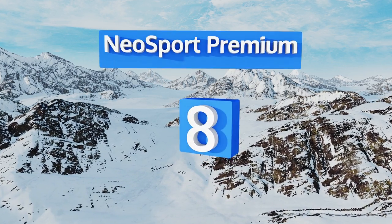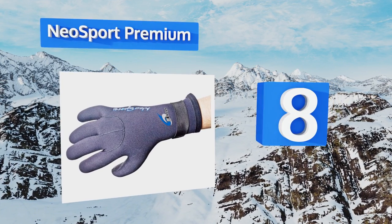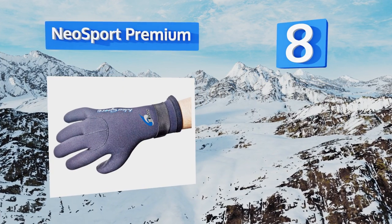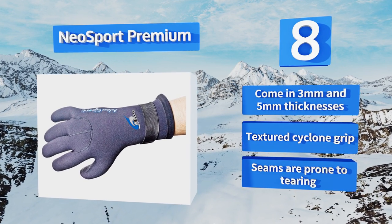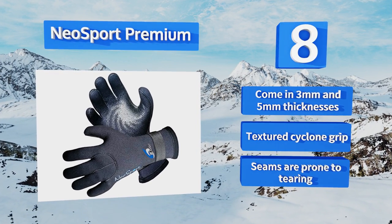Coming in at number eight, these Neo Sport Premium gloves are great for the snorkeler out on a recreational adventure, but they're also flexible and durable enough to be used by the surfer, kayaker, paddleboarder, and more. They help preserve dexterity whether you're grasping or swimming. They're available in three and five millimeter thicknesses with a textured cyclone grip, however the seams are prone to tearing.